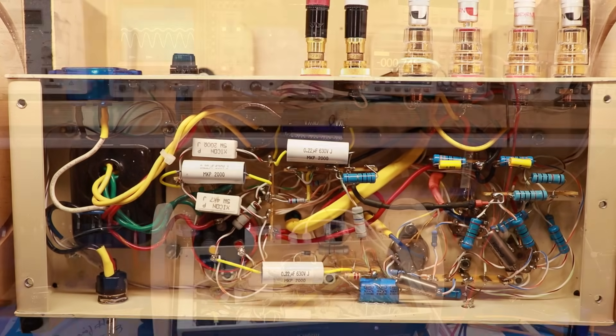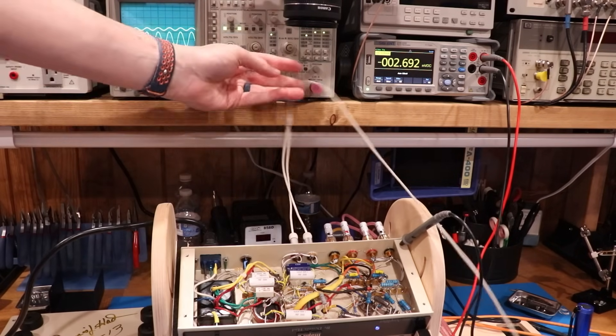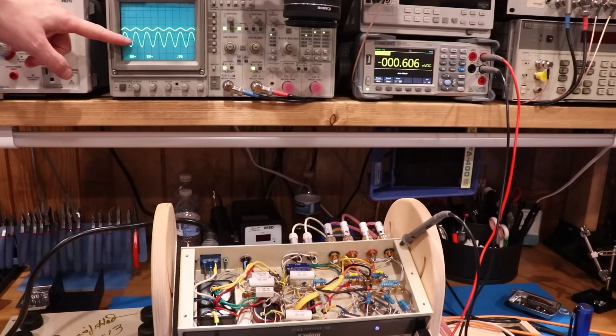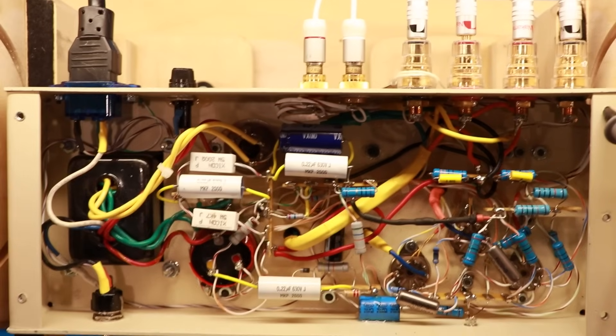We powered the amp on and started listening to music. I noticed the right channel was a little weaker than the left channel. So we replaced the input with a BK Precision function generator, feeding an equal signal into both left and right channels, and measuring the output on the oscilloscope. One channel's amplitude is about four to five times what the other channel is — so we've got more digging to do.